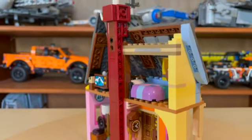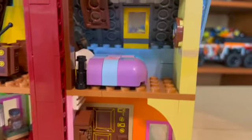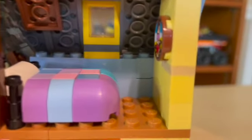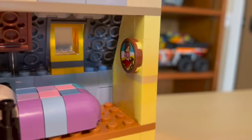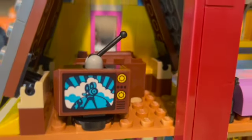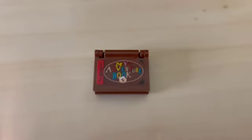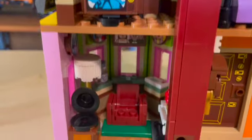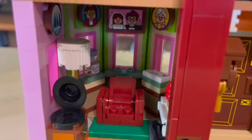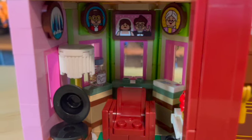This is a play scale set, so the back is open. We have what I believe is his bedroom with Ellie's picture. There are a lot of stickers included in the set — we have a TV, and we do have the adventure book, which is just so cool.